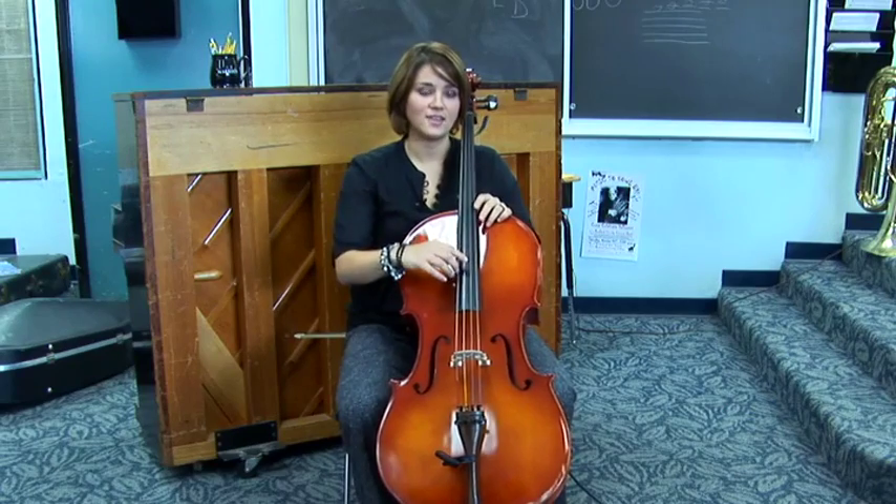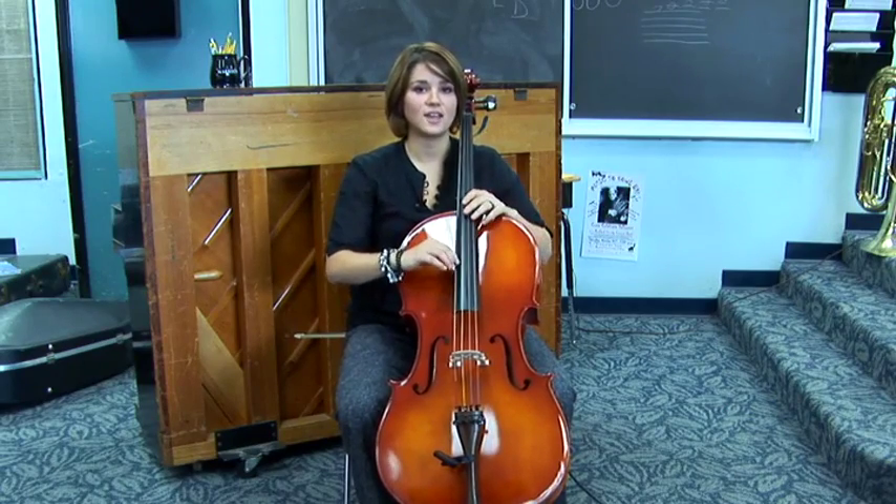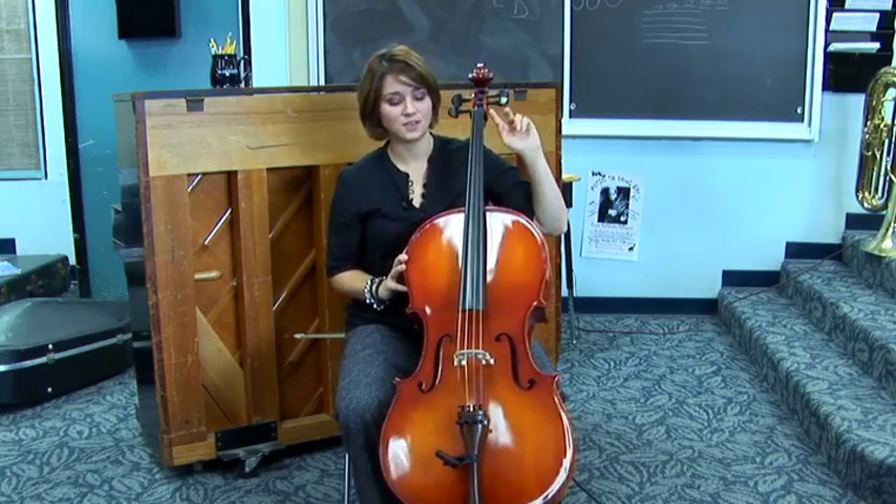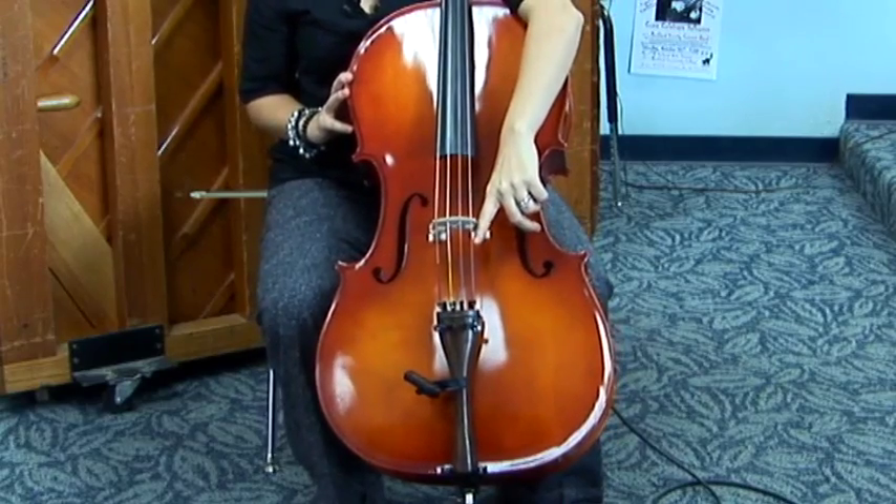The cello has four strings. The highest is A, and then we have D, G, and C. The strings are attached at two points: up here at the tuning pegs, and down here at the fine tuners.